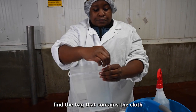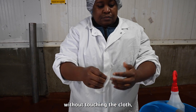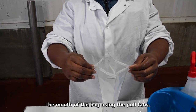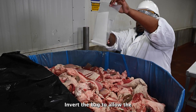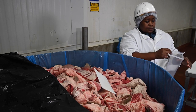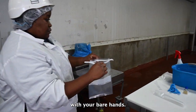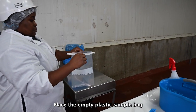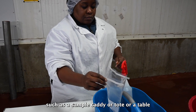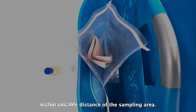Find the bag that contains the cloth in your sampling supplies. Without touching the cloth, tear open the bag and widen the mouth of the bag using the pull tabs. Invert the bag to allow the dry cloth to drop onto the surface of the product. Do not touch the cloth with your bare hands. Place the empty plastic sample bag in an upright position on a clean, sanitary surface such as a sample caddy, tote, or table within suitable distance of the sampling area.